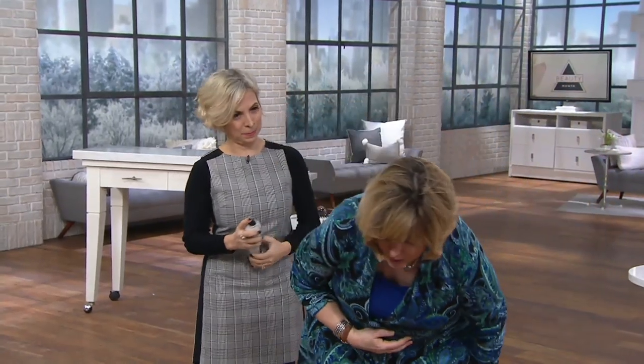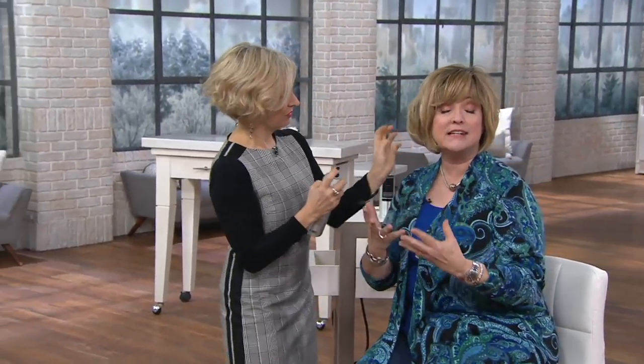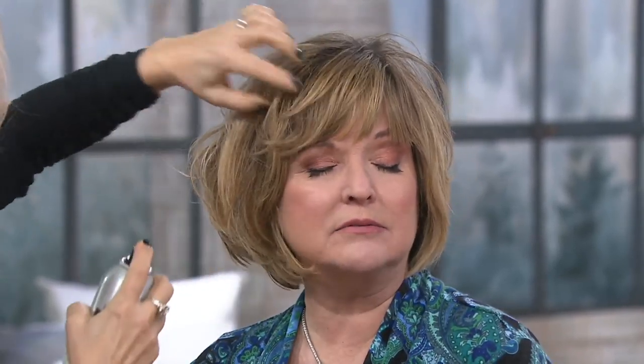When my hair is clean and I'm first getting a blowout it's softer, so I put the Embellish hairspray on first and get the volume I want. Then when my hair is exactly styled the way I want it, I put this on — because now it's going to stay all day just the way it was blown out.